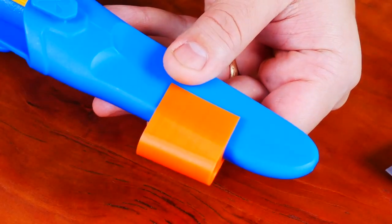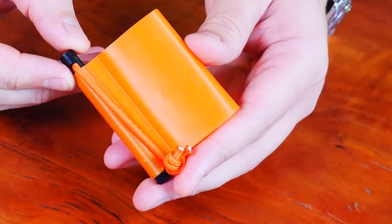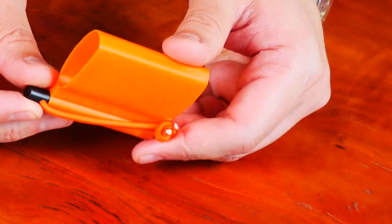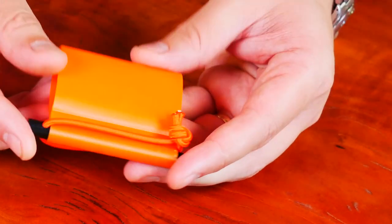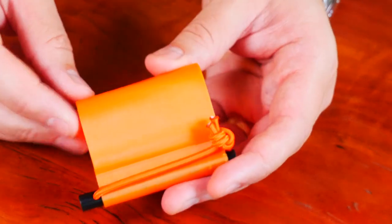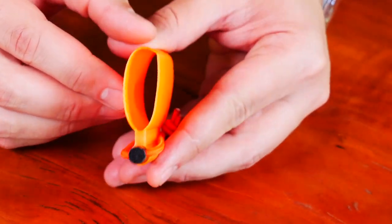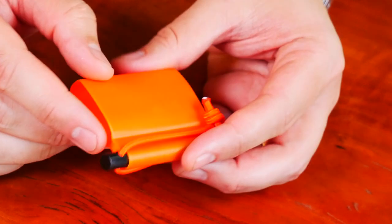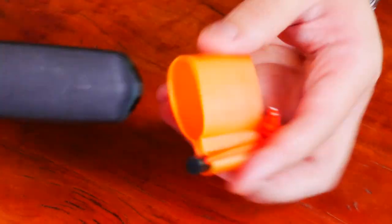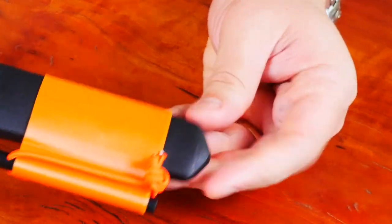Pretty good little product and an easy way to add a ferro rod to your Mora. This next one is called the Mora Companion Firesteel Mount. This one will work on multiple models as well. I used it on my Mora Garberg. It will come in a certain shape, and what you do very simply is heat it with a heat gun — it gets really soft — and then you can mold it to whatever you want. I molded it to this Garberg, and you can see that it pops right on there.